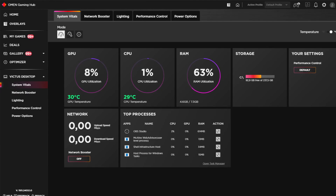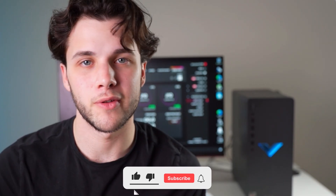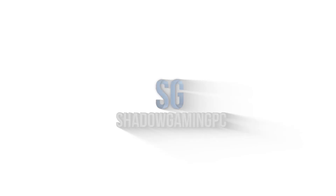You also have the system vitals tab where you can see every component of your Victus and the temperatures for the CPU and GPU, just to make sure everything is running well. Overall I really like the Omen software. For a system this cheap, the software has everything you need — to see how your PC is running overall and to change the lighting. Right now it's on light blue, which is the main color of Shadow Gaming PC.